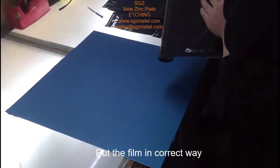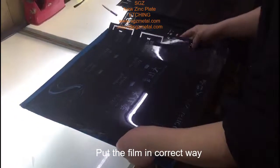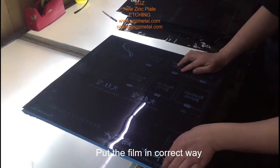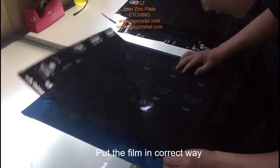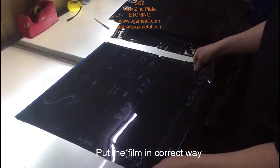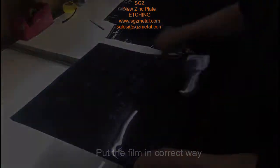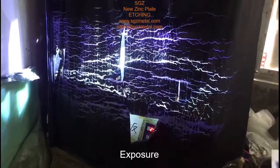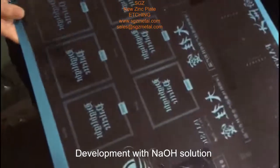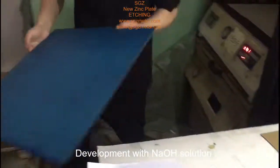Hello, this is Johnny. We have started to put the film. We will see the exposure — the explosion. We started the exposure around two to three minutes. The exposure is done now, so we go to make the development.